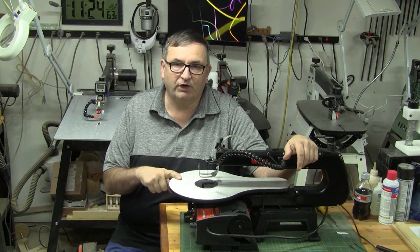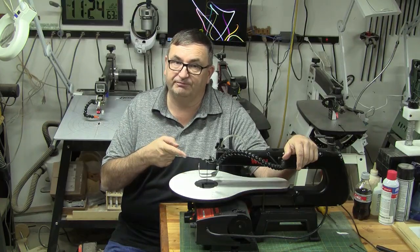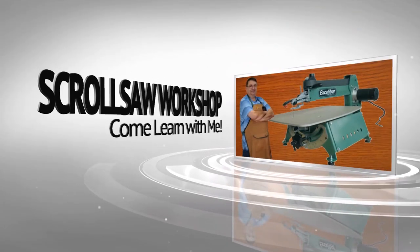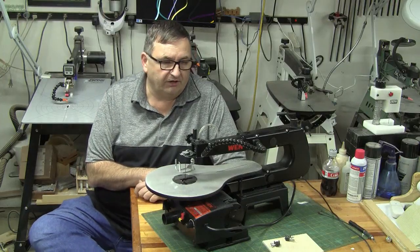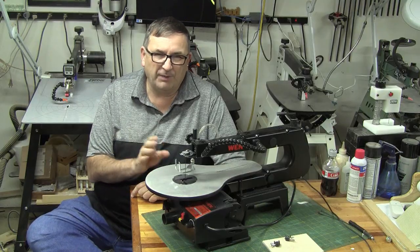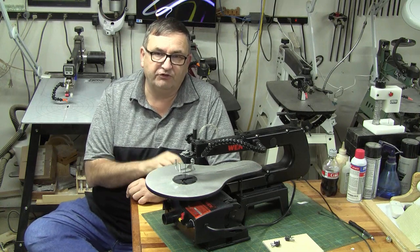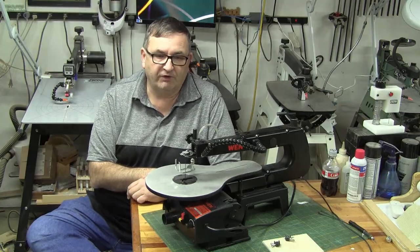The Wynn 3921 scroll saw — it's a 16-inch machine and it's inexpensive, but is it cheap? A couple weeks ago I purchased this Wynn 3921 16-inch variable speed scroll saw off Amazon. I wanted to pick this machine up and show the differences between an entry-level scroll saw and maybe a little more advanced scroll saw.